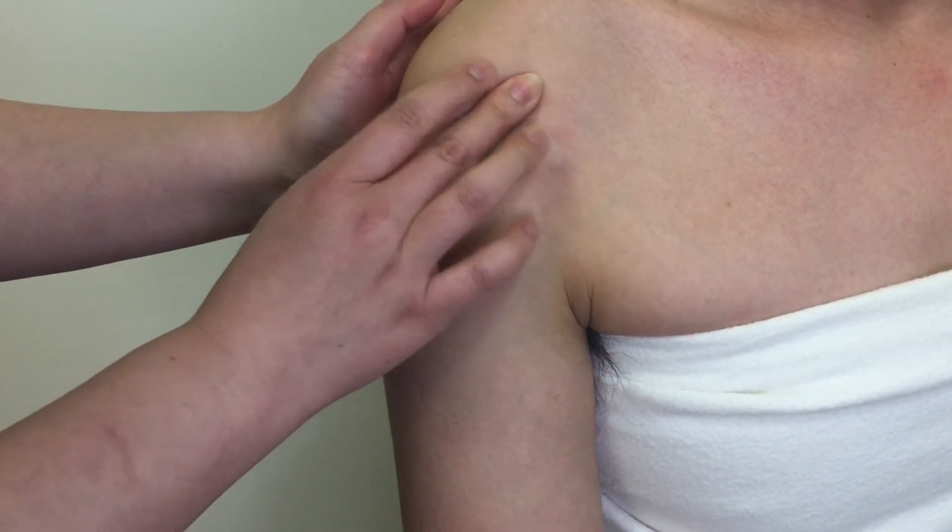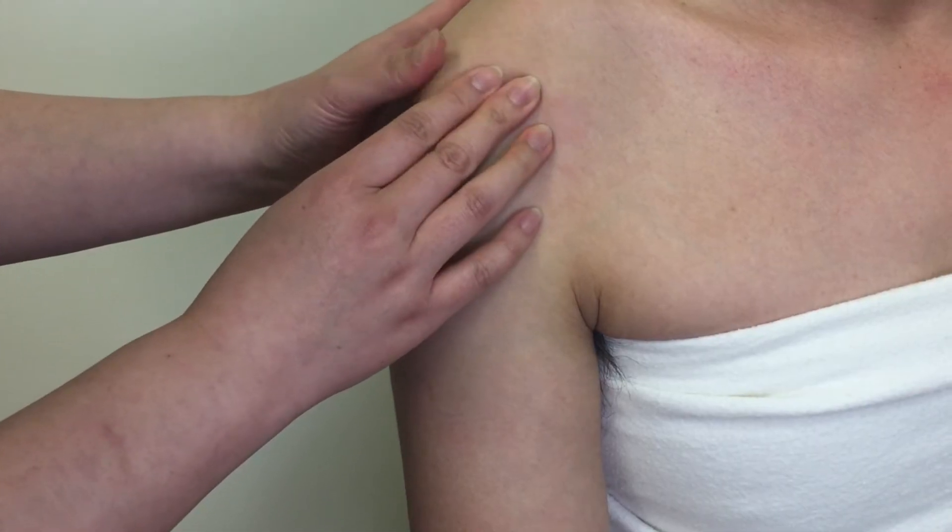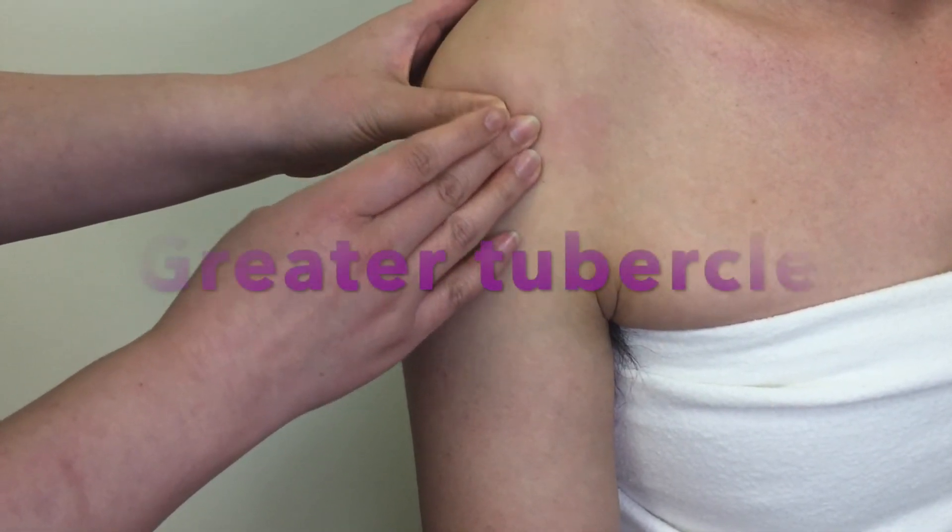What is the attachment site for three of the rotator cuff muscles? That's right — the greater tubercle.